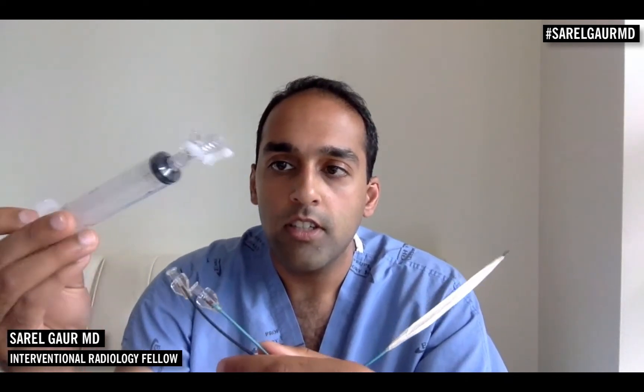Here I have a 20 cc syringe attached to a three-way stopcock. I'm using that to basically lock air into the balloon. The other thing I could use is an insufflator — of course I don't have one of those at home. So I'm going to start infusing 20 cc's of air into the balloon. Here's the balloon deflated, and here I'm inflating it with 20 cc's of air. I'm going to lock that and then put in another 20 cc's to really stiffen up this balloon. So now I have locked in about 40 cc's of air. Here you go — you can see that angioplasty balloon right there.